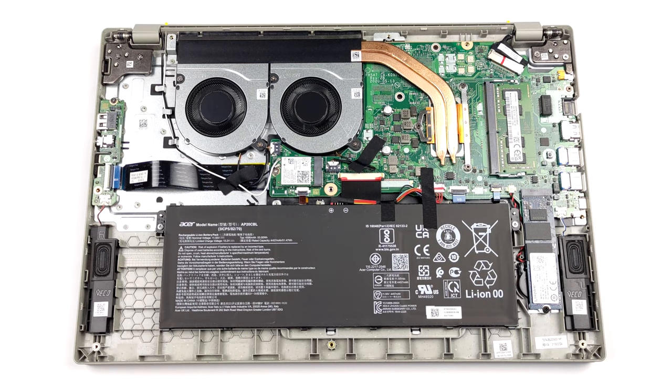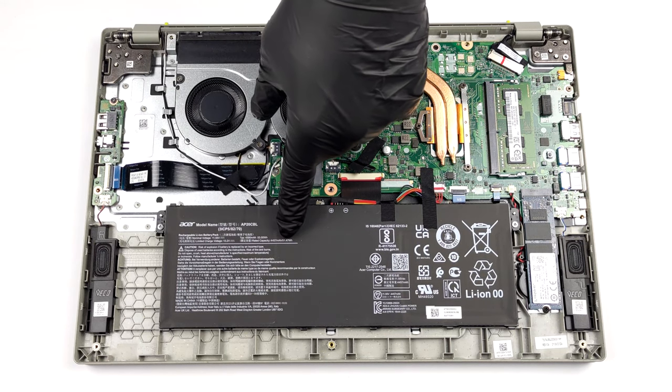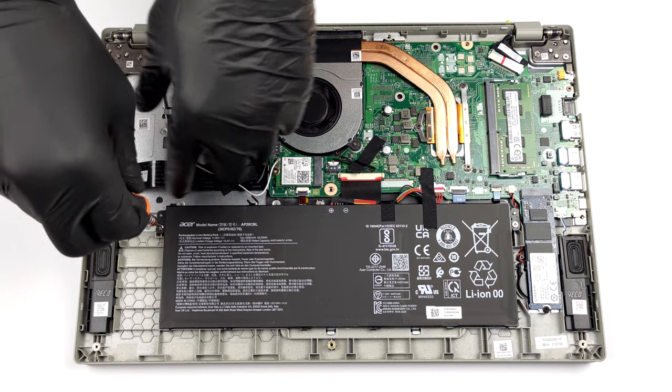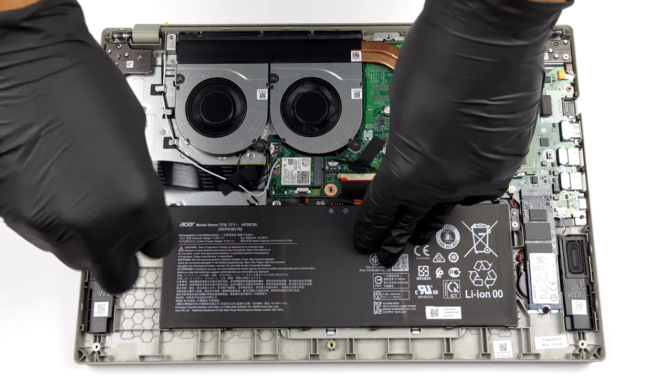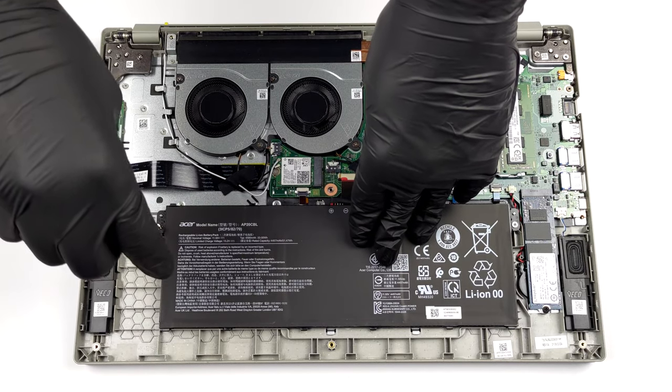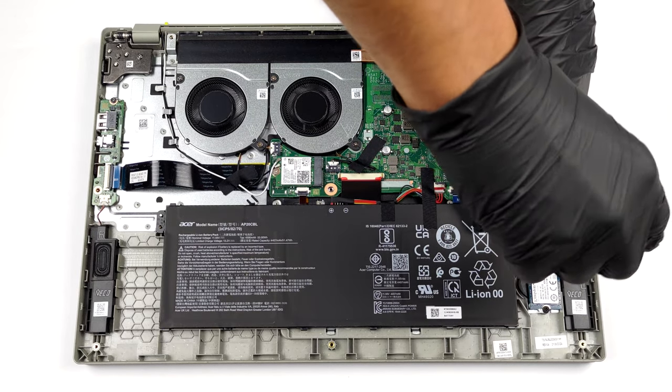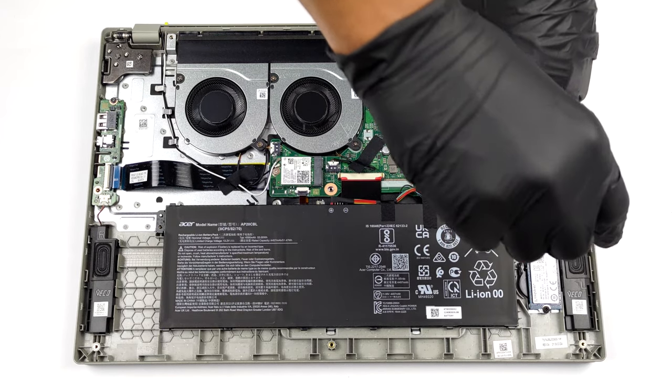This device is equipped with a 53Wh battery pack. It lasts for 9 hours of web browsing, or about 7 hours and 30 minutes of watching videos. It is pretty easy to remove with only 2 Phillips head screws holding it in place.